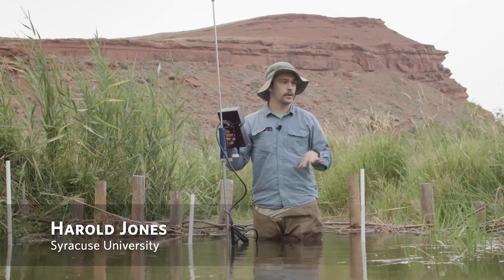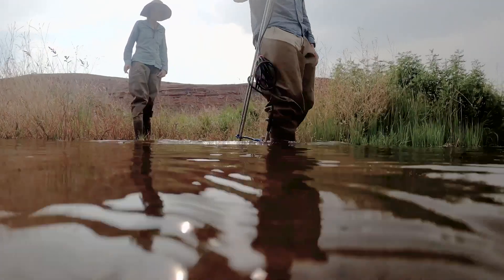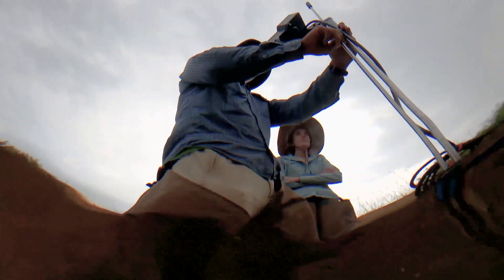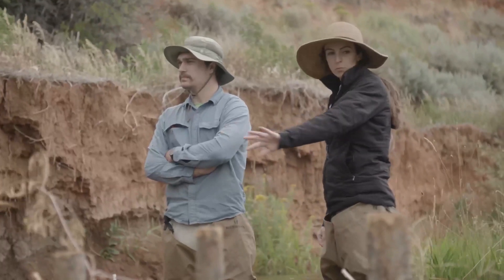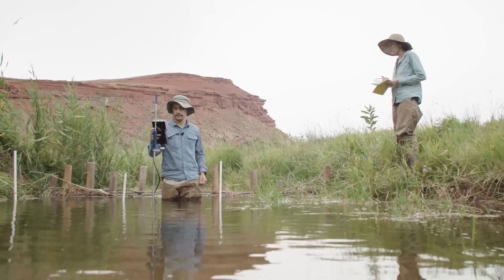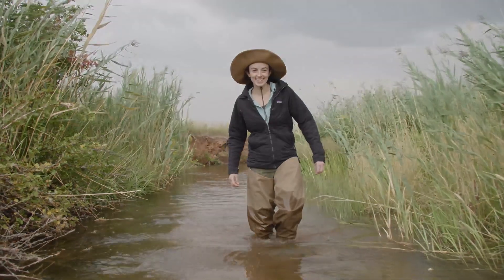Now that the BDA is in, it's been able to back up water and spread water out across this kind of inset floodplain area. Over time, the BDA really helped to reduce erosion in this spot and deposit sediment right behind it. These are a really low impact way to help with restoration. BDAs are really a great way to just kind of help the stream do what it should do. That's in nature's interest, but really that's also in our best interest too.